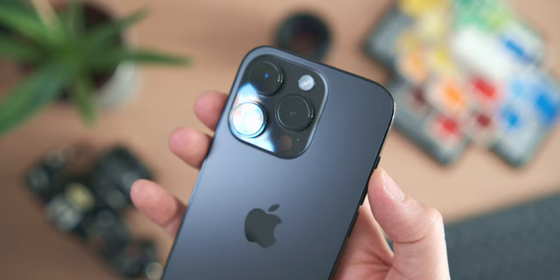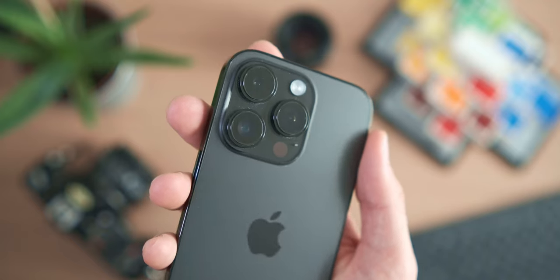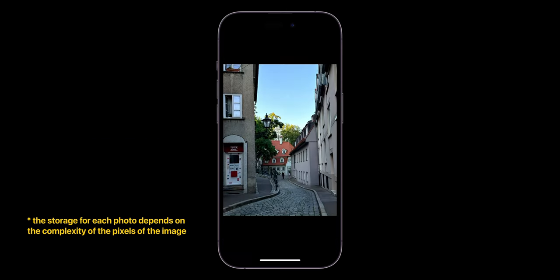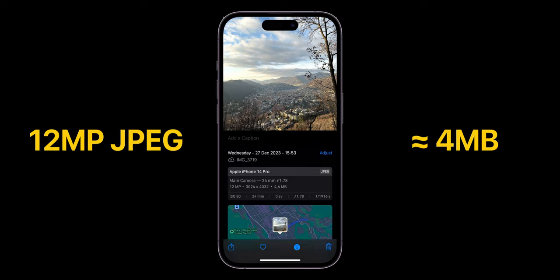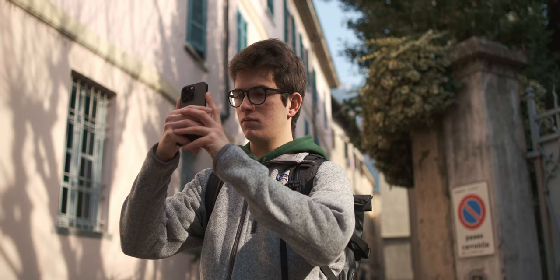One of the cons of the 48 megapixel camera is storage. Whether shooting JPEG at max quality or RAW Max, the 48 megapixel files will be extremely large compared to 12 megapixel files. So before shooting, think about whether you'll need to crop heavily in post-processing or not. For iPhone 15 series users, there's also a 24 megapixel JPEG mode — a compromise between the lower quality of 12 megapixels and the large file sizes of 48 megapixels.